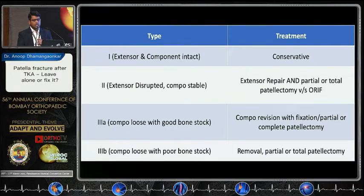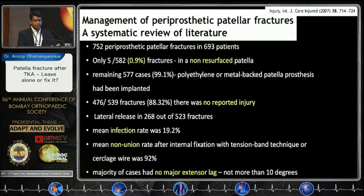This classification gives a hint to the treatment plan. Type 1 fractures with intact extensor mechanism and stable button can be managed conservatively with six weeks of casting. Type 2, with extensor disruption, entails repair of the extensor mechanism first, then — depending on bone stock — retain the patella, replace it, do a partial or total patellectomy, or revise. Type 3A with good bone stock but loose button requires revision; if not possible, partial patellectomy is an option. Type 3B with poor bone stock: partial or total patellectomy is recommended.